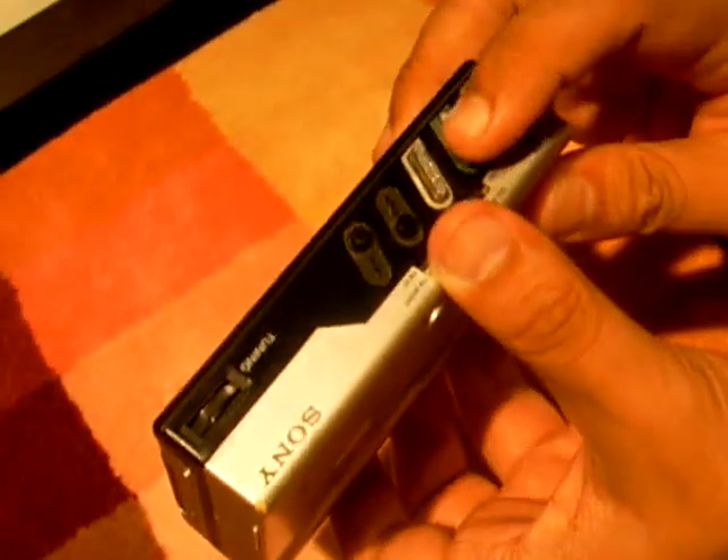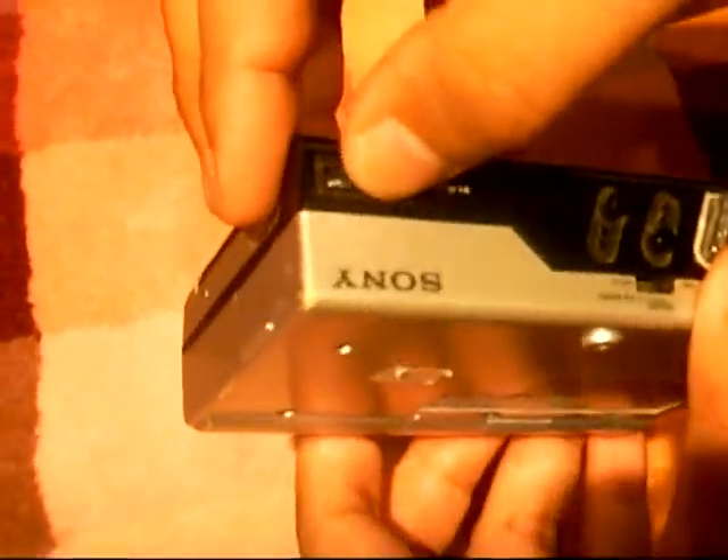The radio button is here. Play button is here. Stop, tuning. FM/AM.